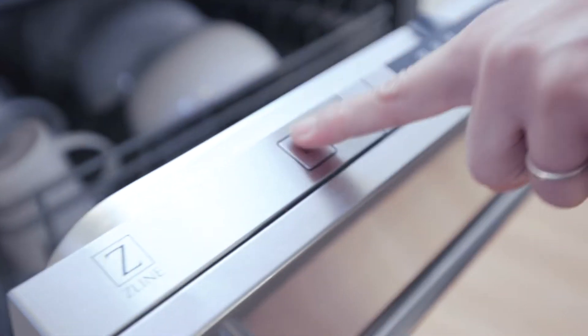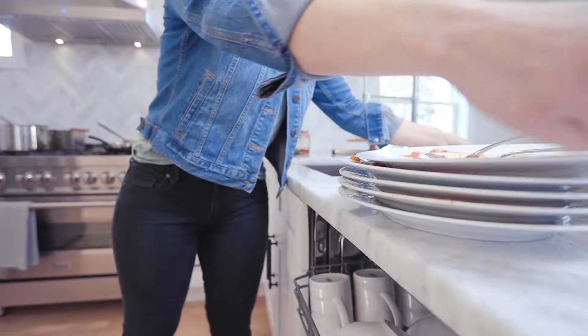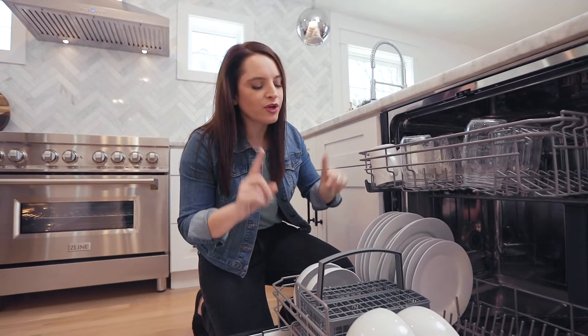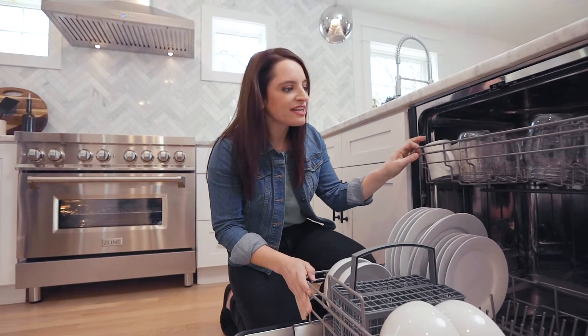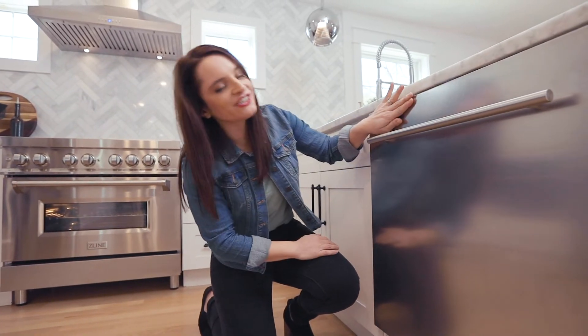It's a good looking dishwasher. Let's talk about how quiet it is — 40 decibels. It's much quieter than a lot of Z-Line's competitors. It can hold up to 20 place settings, so there's plenty of room inside. Z-Line has a multiple filter system — three mesh filters that efficiently wash every single dish while still being eco-friendly. It's Energy Star compliant. And look at the Durasnow finish — smudge proof. It's just a good looking dishwasher.